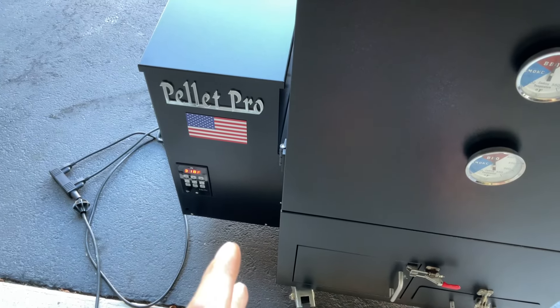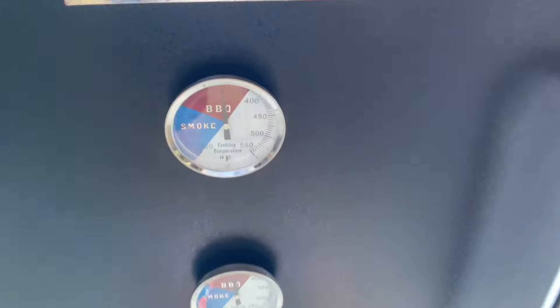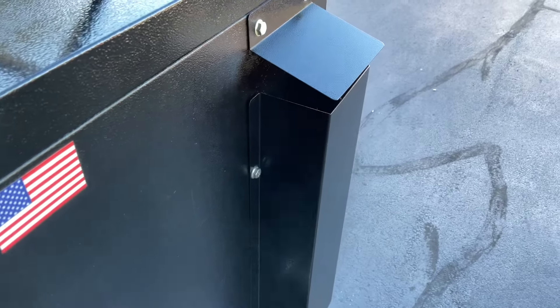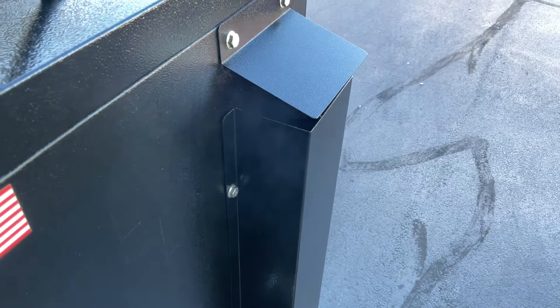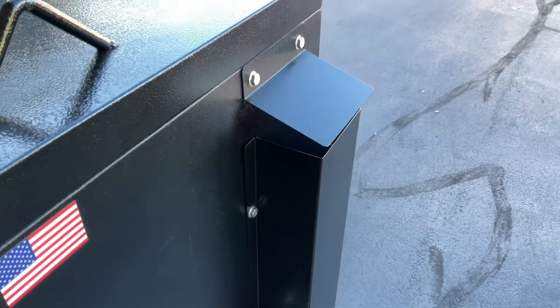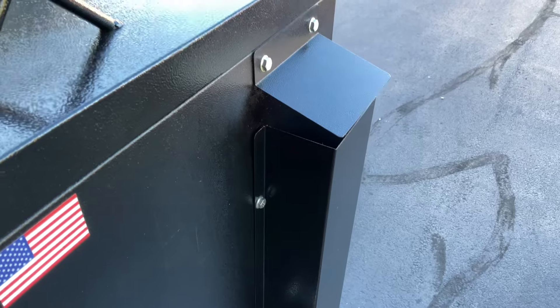Oh yeah, smoking real nice, really nice. You can actually see down there — you can see some of it burning, a reflection of it burning, so you know it's working. The advantage of something like this is even when you turn it up — I've got it set at 325 now, you can see the gauges — I'm still getting nice clean smoke at 325. That's where this works real well. We'll continue on for probably another half hour.